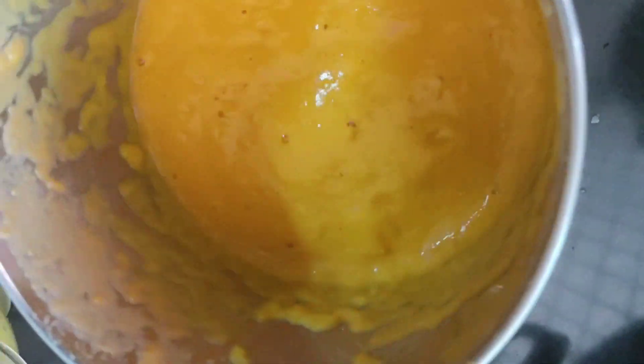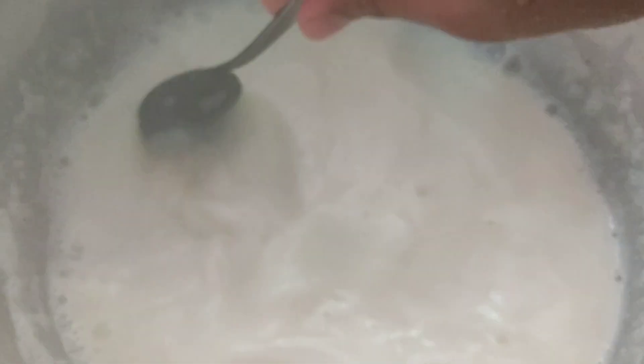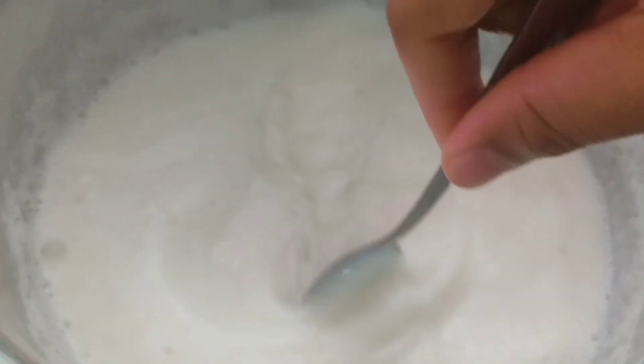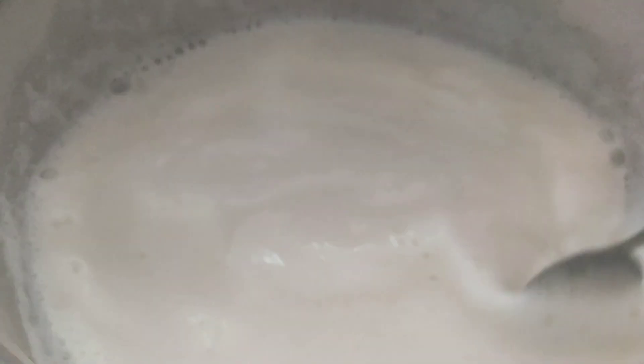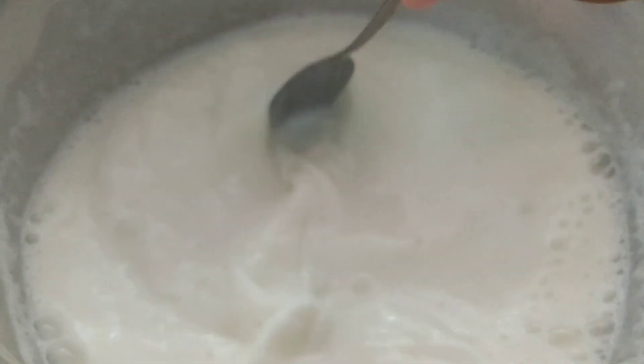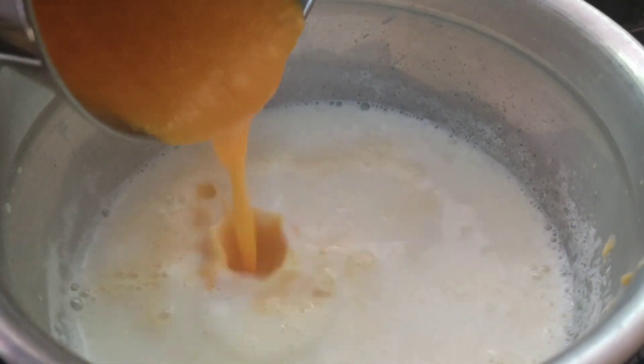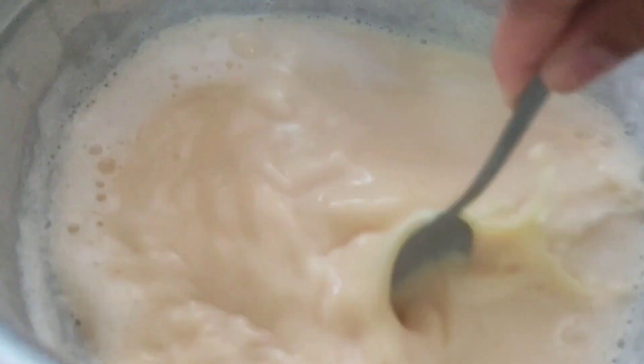We will blend with the cream and mix it the same way with a mixer. Mix it up on low to high flame and medium flame.